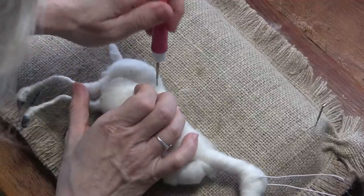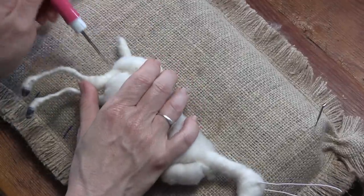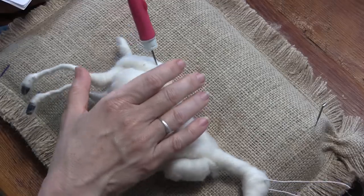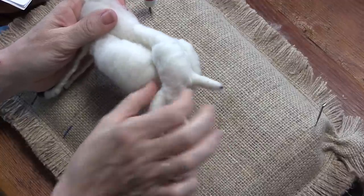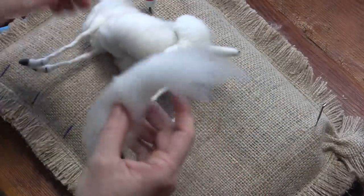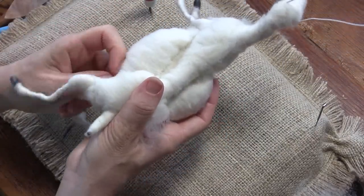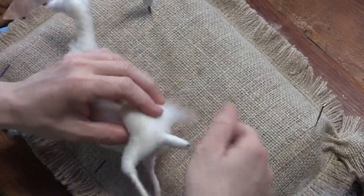Their upper thigh isn't that huge. Now to help this stay on and look a little less spindly, we're going to split that other half of the six inch piece and just do a wrap. This wrap goes from the top of the butt around the thigh and up the back of the butt — that pulls it all together.